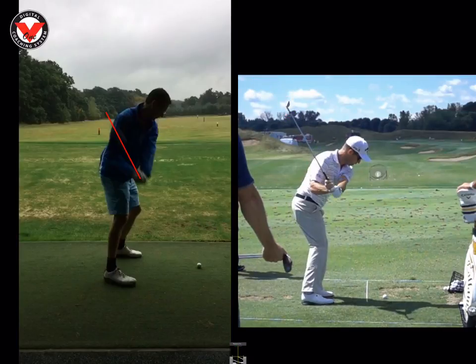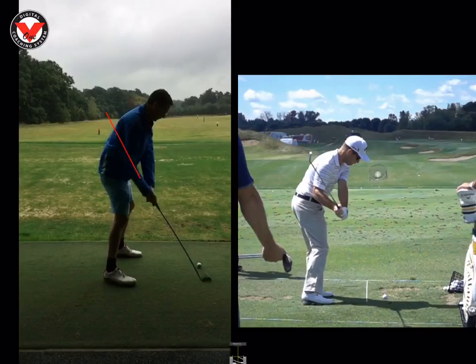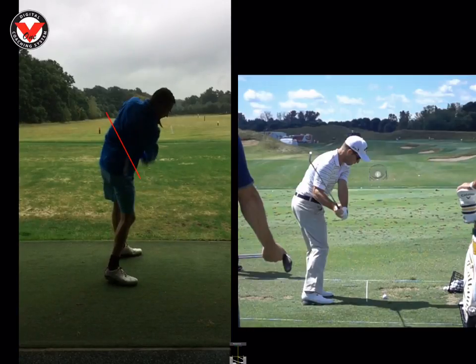And you can see there as he starts to unwind — very, very similar there as well to you. Just slightly above the forearm, that shaft plane. So you and him look very much the same there. The difference is, if we look at you as you start to unwind, a little bit blurry because of the light, but we can definitely see here the club face is coming just a tad open for me.